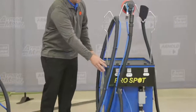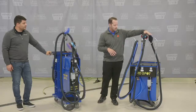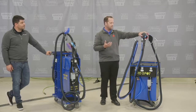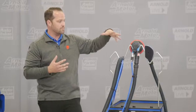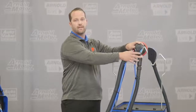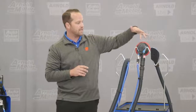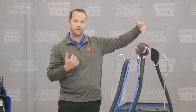Every ProSpot dust-free sanding system comes with a DA and a block. One really cool thing about both systems is the ability to use other tools. With many manufacturers you're locked into their tools, but with ProSpot, if you have a generic vacuum-capable DA like an Ingersoll Rand, you can actually swap it out and hook it up. So you have the DA and the block, and you can actually hook up another DA to run two DAs at the same time with two techs working on it.